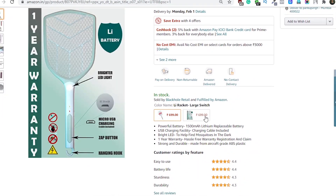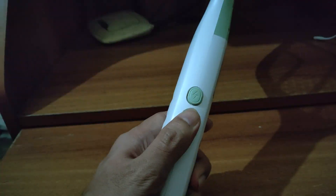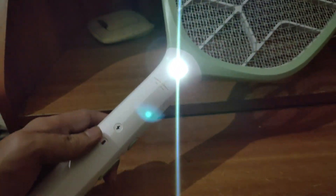There are 2 variants to choose from and both are similar. I will suggest the one with the large switch option as it has a 10-day return option. It also has a bright LED to help find mosquitoes in the dark.